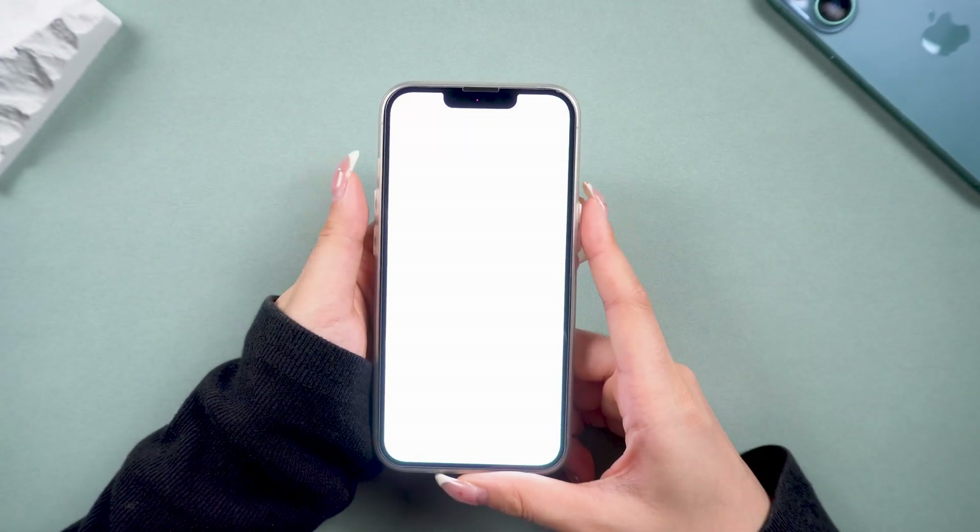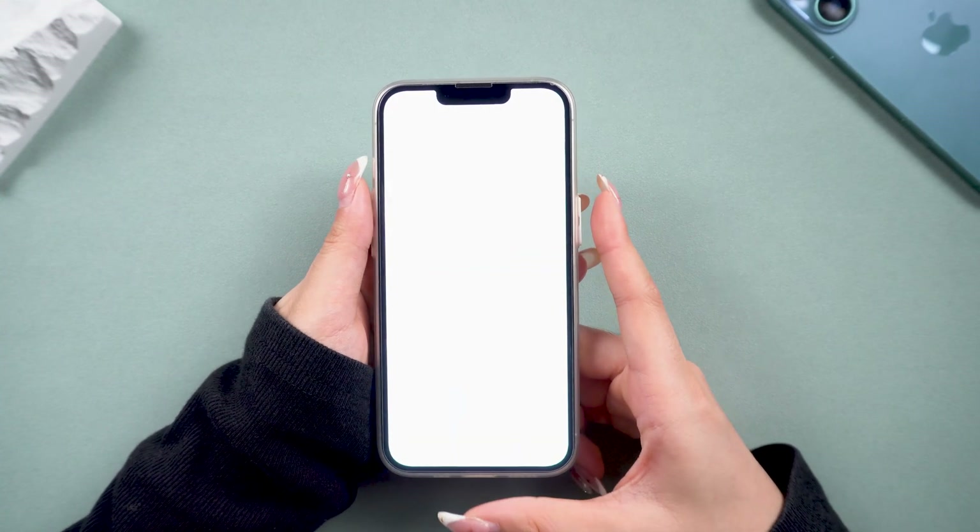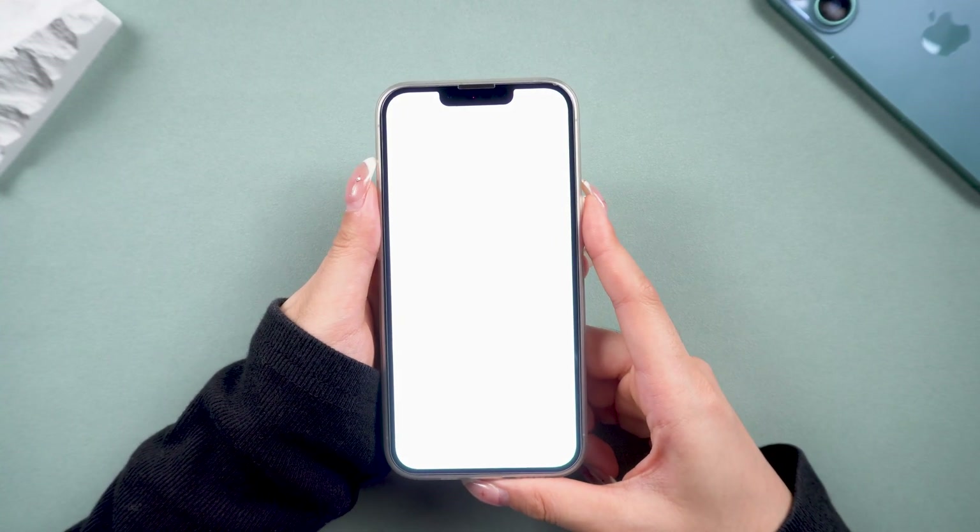no worries. We just got a broken iPhone from my friend, and now we need to enter recovery mode to fix it. So let's give it a try.